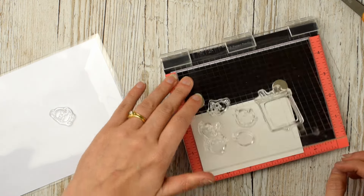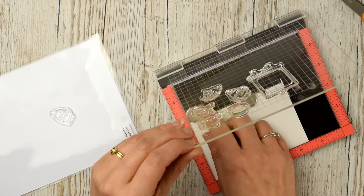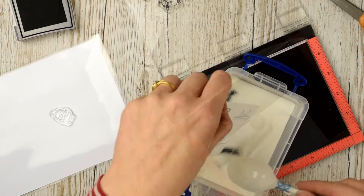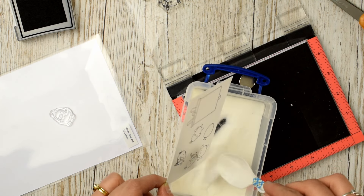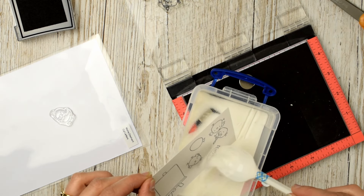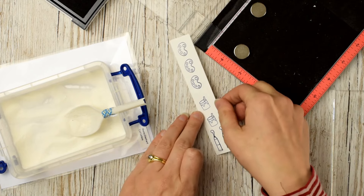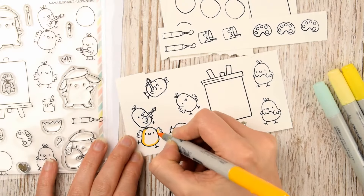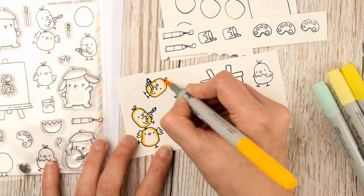Moving over to my images, I'm stamping these little guys onto some Neenah cardstock because I will be using my Copic markers today, but I want a bit more dimension so I am actually embossing these in black — using black ink with clear embossing powder. I'm doing two cards so I'm stamping twice the amount of images I need. Once I have all my little elements stamped and covered in embossing powder, I'll blast that with my heat gun and move over to coloring my little critters.